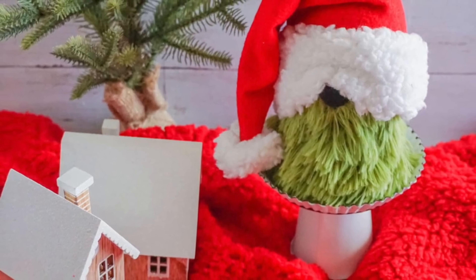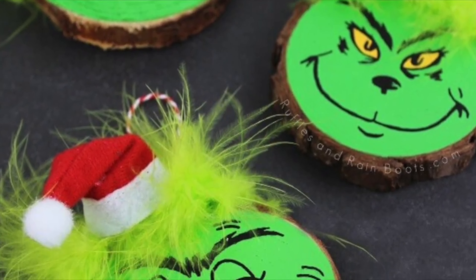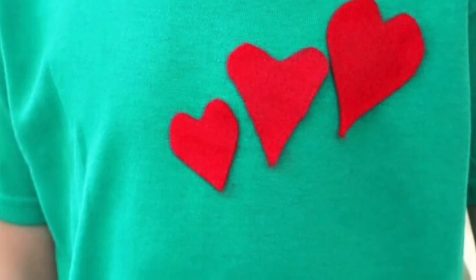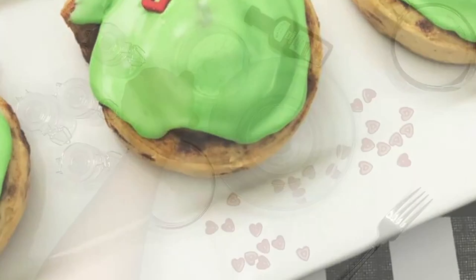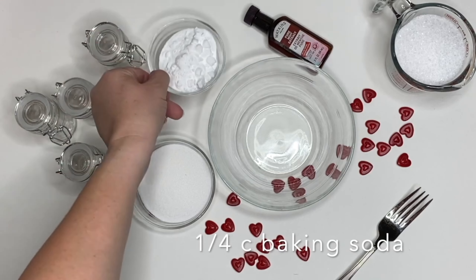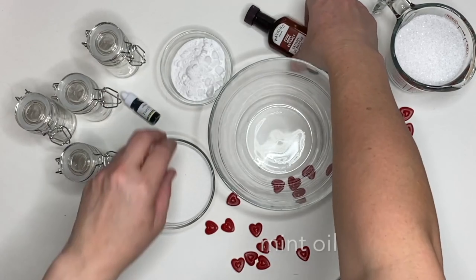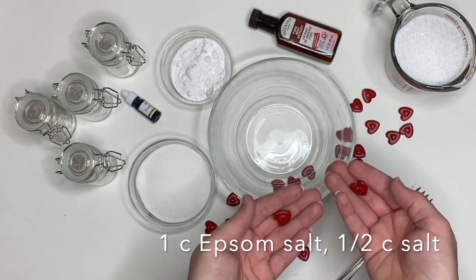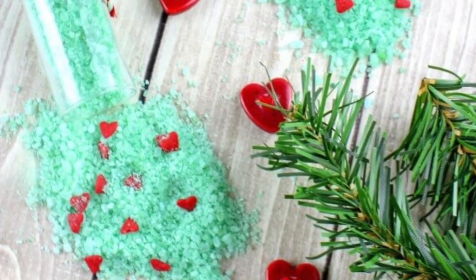We have a lot of easy Grinch crafts and DIYs on Ruffles and Rain Boots — from ornaments and gnomes, T-shirts and crafts, to yummy treats, cupcakes, and cinnamon rolls. But today we're making a quick craft for the kids. I'm starting out with a quarter cup of baking soda, green soap colorant (not food coloring), and mint or peppermint oil. I'll use one cup of Epsom salt and a half cup of kosher salt, plus sprinkles.